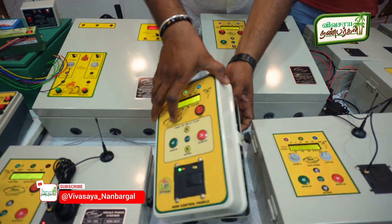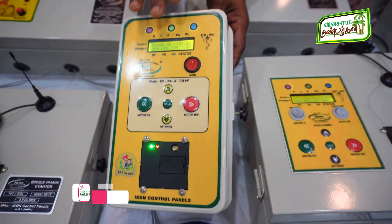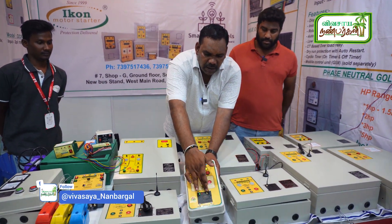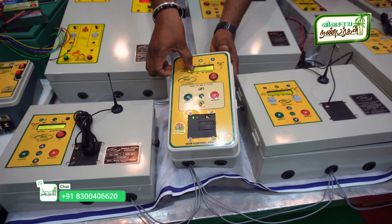This is an eco panel. This is only for 3-phase — up to 3HP, we can use 7.5HP. We can use all features with mobile control, auto switch, and indicator. Two-phase, three-phase, three-phase indicator, three-phase voltage.